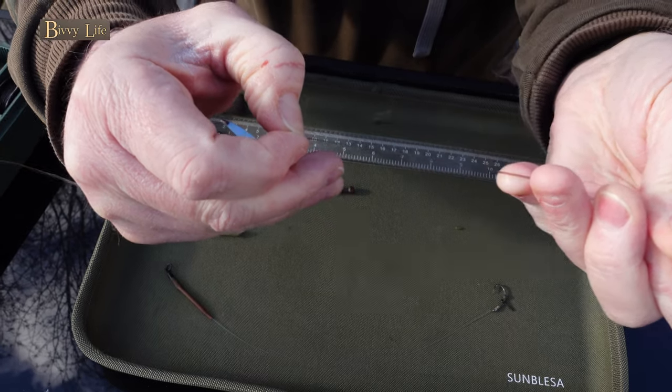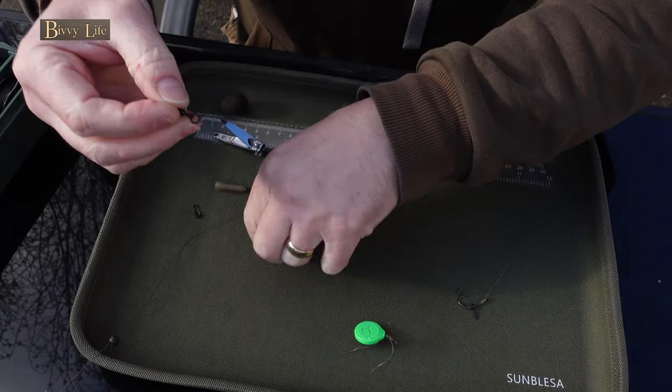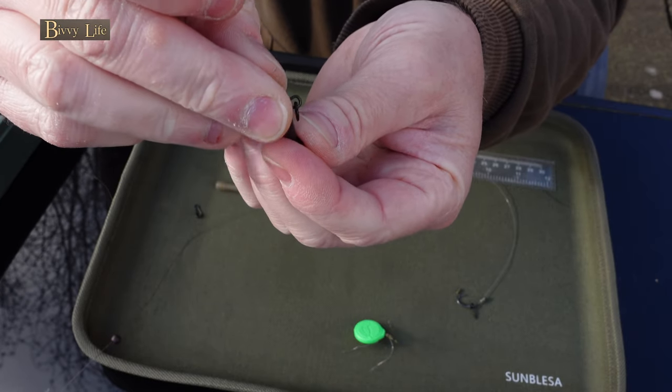The second part of this rig is to pop the flexi quick change swivel onto the chod bead. Simply slide the ring over the stem and then pop the bead back into position.